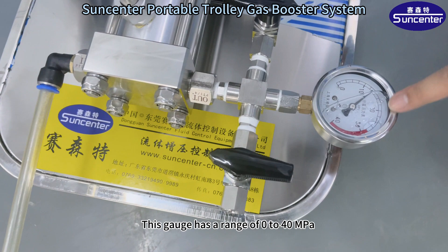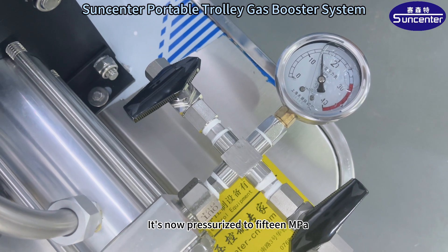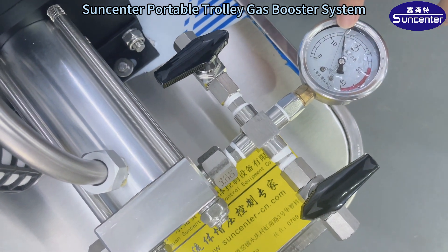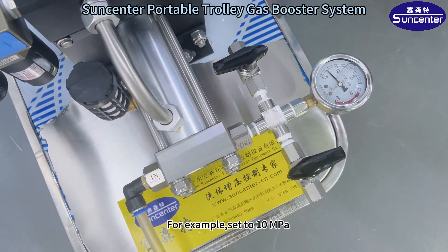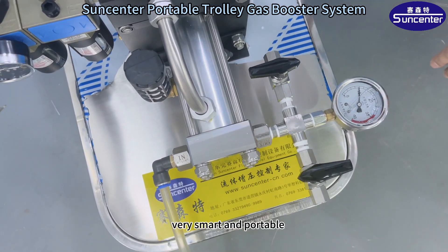This gauge has a range of 0 to 40 MPa. It's now pressure set to 15 MPa. Output pressure can be adjusted as required. Turn on the loading switch — for example, set to 10 MPa. It will automatically stop when it reaches 10 MPa.